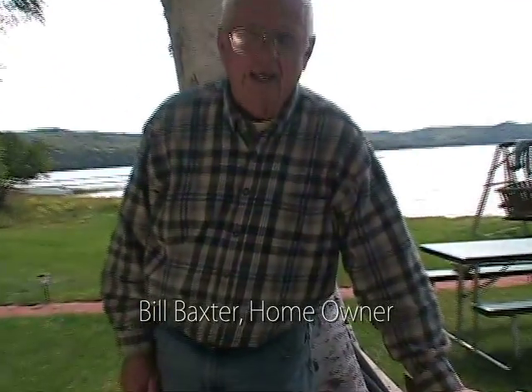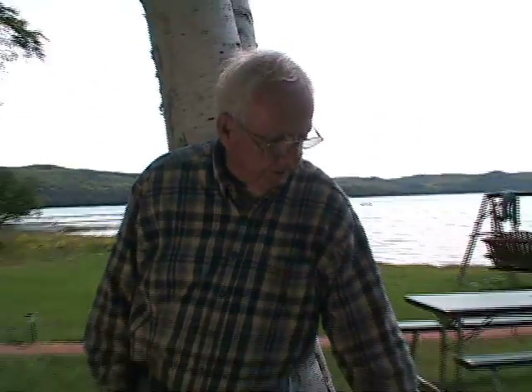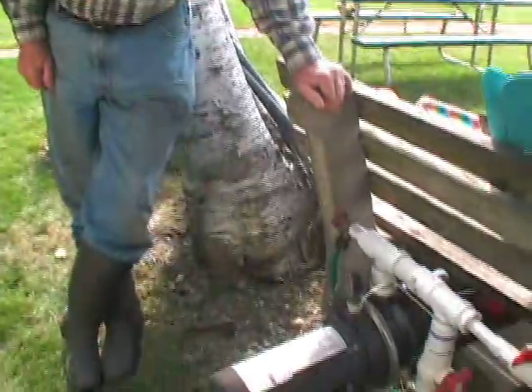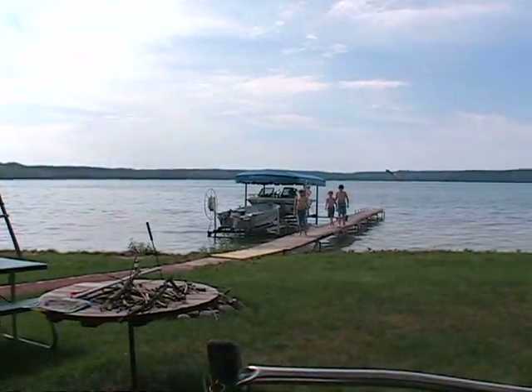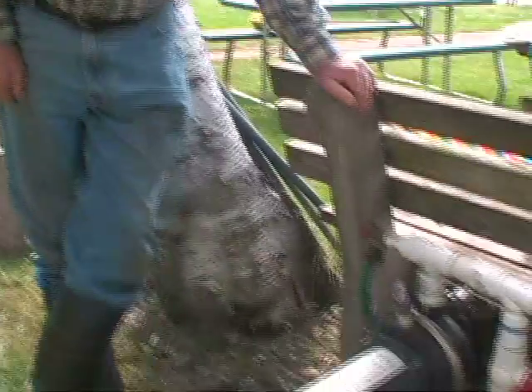It's capable of upwards of 50 gallons a minute and it draws from your water source, which in this case is Glen Lake, through an inch and a half of black PVC. I distribute it continuing with the inch and a half black PVC and then one inch lines coming off to the various irrigation heads.